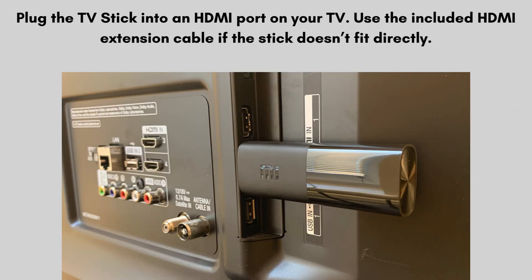Plug the TV Stick into an HDMI port on your TV. Use the included HDMI extension cable if the stick doesn't fit directly. Connect the USB power cable to the TV Stick and plug it into the power adapter, then plug the power adapter into a power outlet. Alternatively, you can plug the USB cable into a USB port on your TV if it provides enough power.